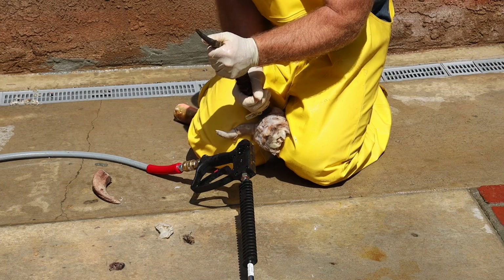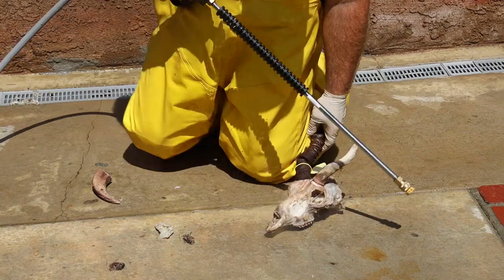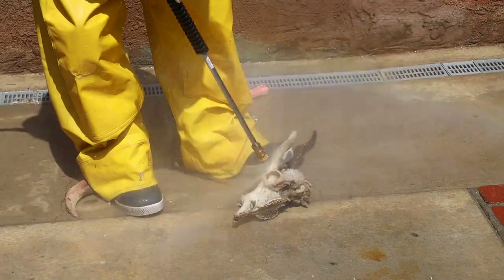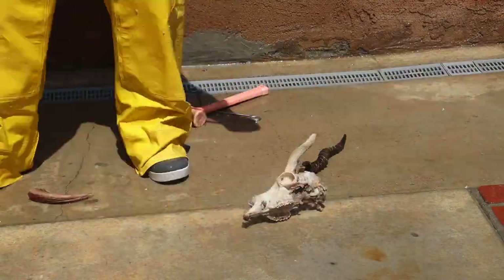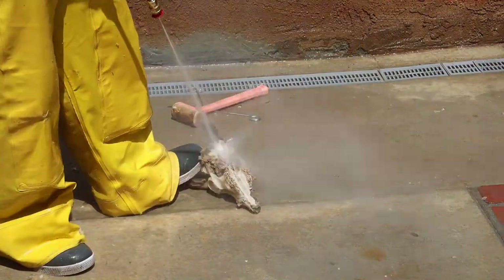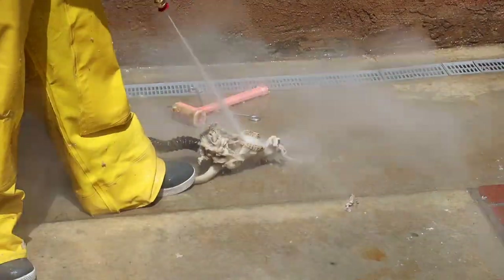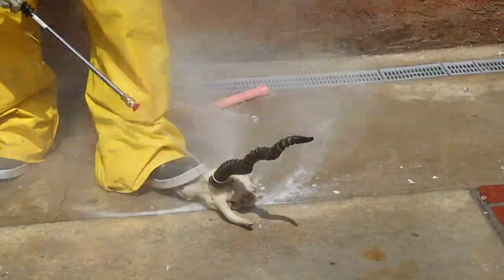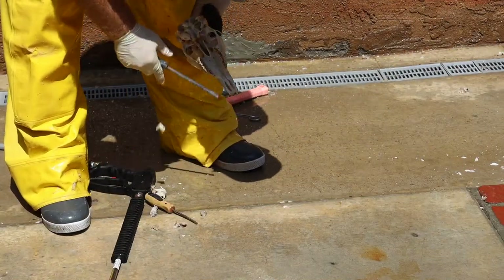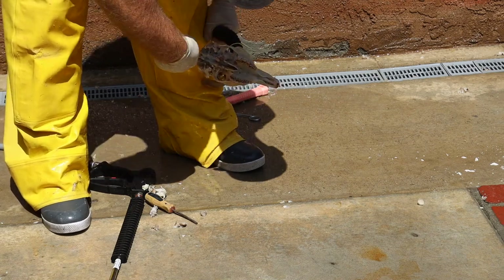From here I'm gonna take a power washer and spray into every hole and every orifice — anywhere there's meat or tissue, I'm gonna make it go away. You can expect that washing to take about a good 15 minutes of spraying.